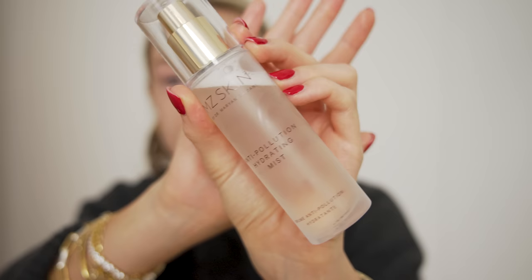I absolutely love a face spray. This is the MZ Skin Anti-Pollution Hydrating Mist, which I like to apply throughout the day. You can apply it after cleanser, after makeup to set it, and throughout the day — it kind of protects your skin and feels really refreshing and hydrating. I actually went out last night, nothing crazy, but I feel a little tired today. Maybe this will give me a glow — I'm all about the winter glow at the minute.